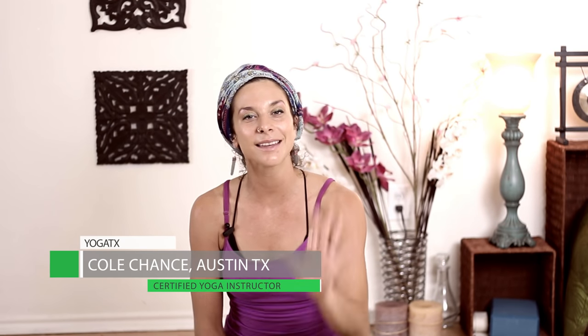Thank you all for practicing with me today. Please like and favorite this video and come back for more. We are in the studio and filming, so please send us your questions, comments, and suggestions and we will get working on them. Glad to be back — thank you all. Again, Cole Chance, Yoga TX.